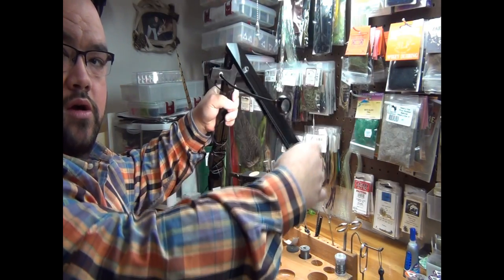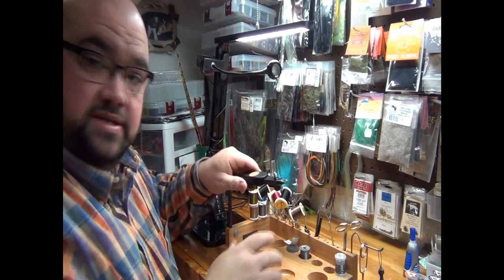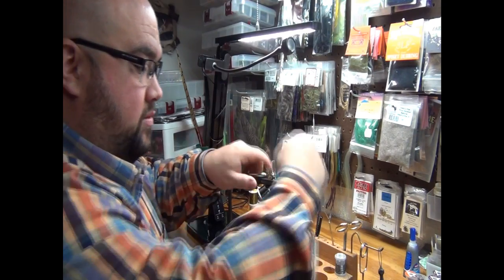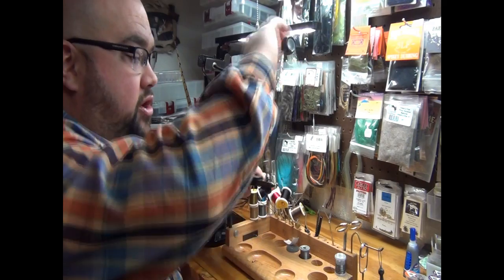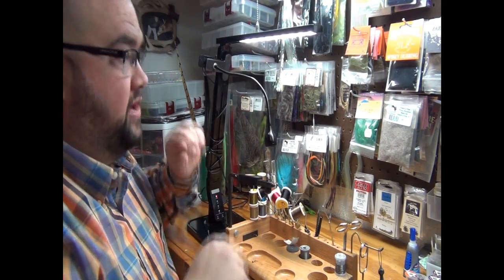What I really like about it is that it is out of the way when you're tying. You have this stuff up here out of the way, you can tie and you're nowhere near it. And then when you need to UV, you can just pop that down, pop it on, and you're ready to go.